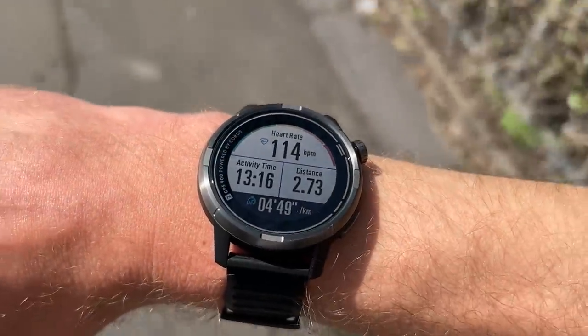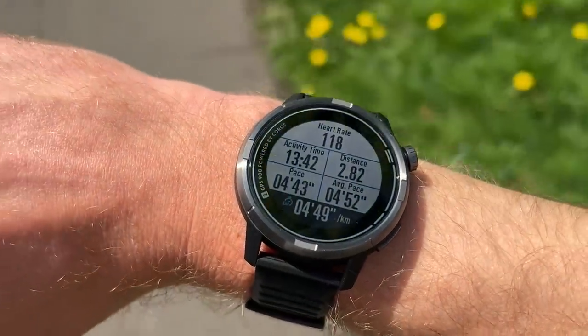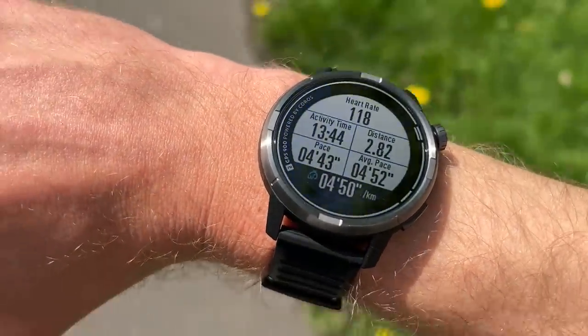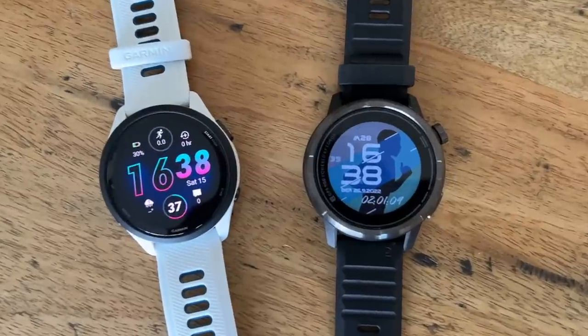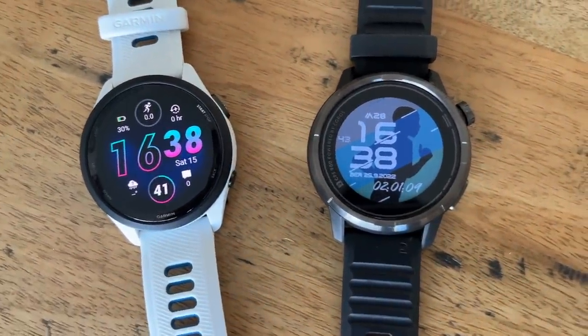When you're outside it's nice and clear and easy to read. You can put up to six stats on a page during a run and it's quite easy to see all of those at a glance. It's not as vibrant as AMOLED screens on some Garmins, but it does the job. Overall I think it's better-looking than most other watches in this price range, just because of that metal bezel — pretty much everything else under £200 is an all-plastic watch. So yeah, it's a nice design and good for its price.